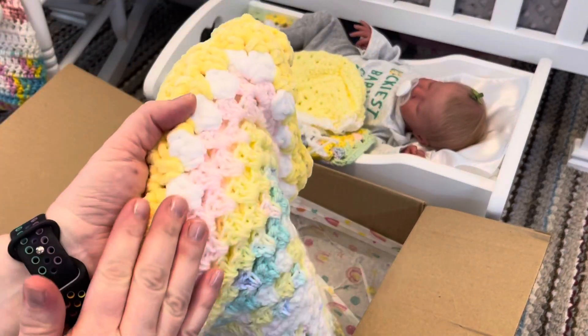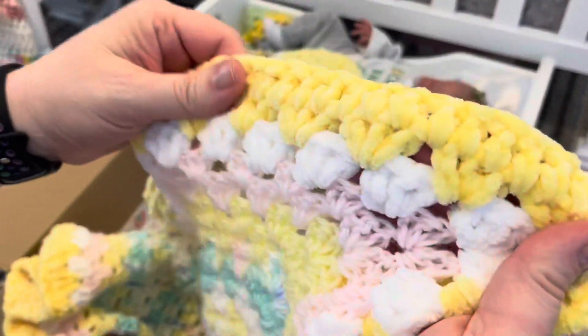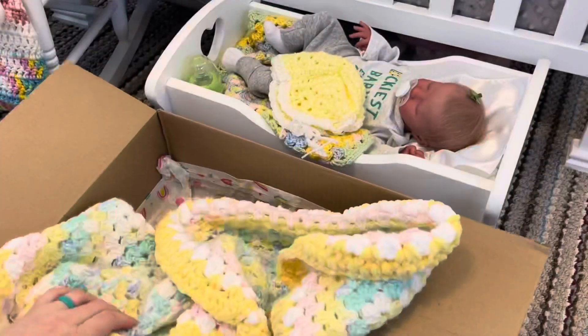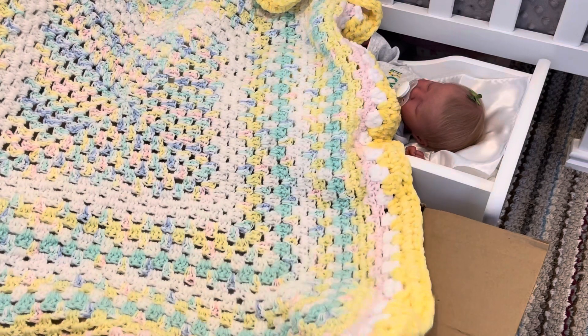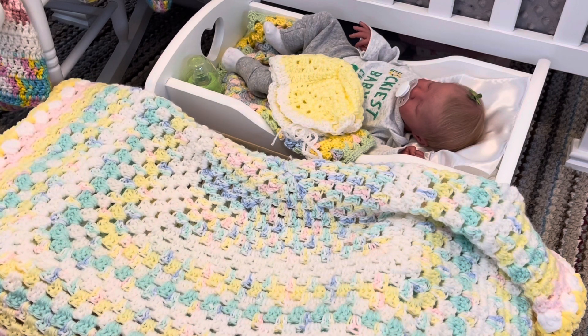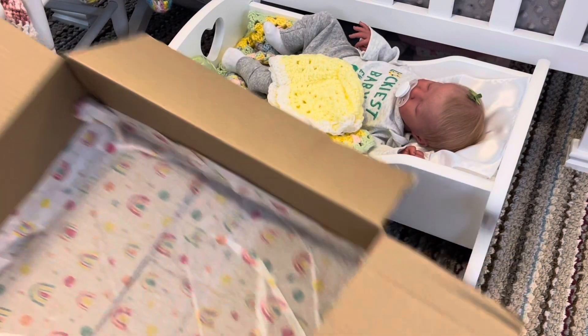Oh, look at this little blanket — this is so soft! Wow, I love that you did the edging in that really soft yarn. That is so soft! Oh, how beautiful — can I put this in the crib right now? This is so pretty! That is so beautiful. Oh my gosh, your work — you guys impress me so much with your abilities to do this. So pretty! I am going to love having this. This is going to be so cute for all the babies with their Easter clothes.